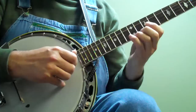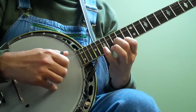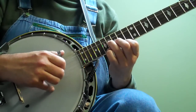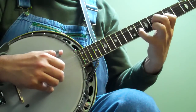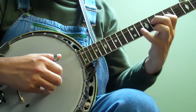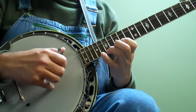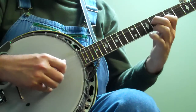So all that real slow. Let's go. Up to speed. Up to speed.